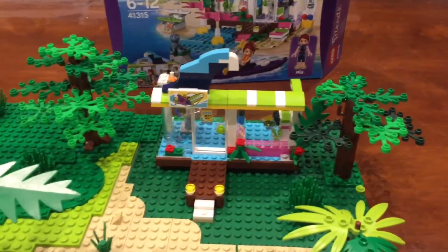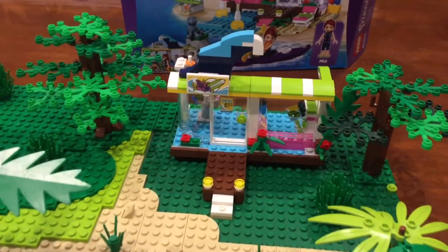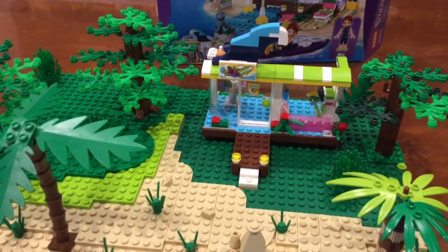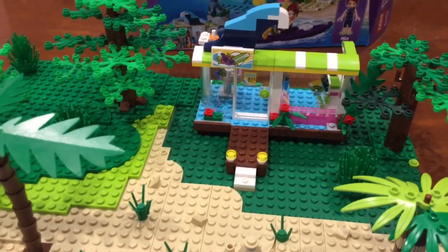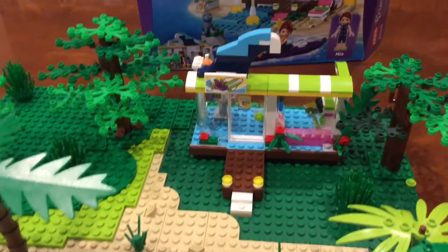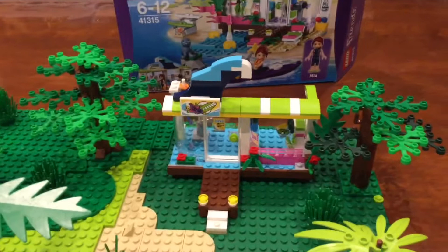There's not much else to say about this — just pretty much built that, done nice and easy. In the next video, I'll actually be focusing on water, and I've already done a bit on the water. That's why I'm not showing you the water just yet.